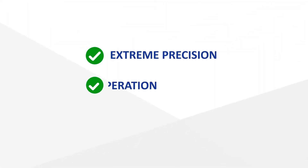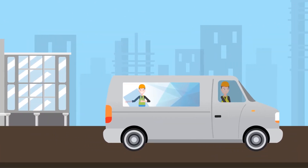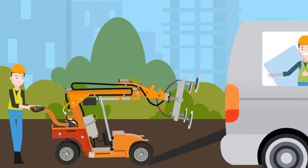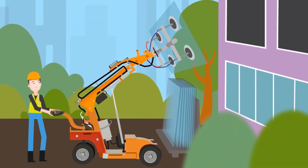A SmartLift offers you extreme precision, easy operation, and a robust design. Here's John again at a residential project. Bring your SmartLift to any project, indoor or outdoor, and it will take care of most challenges relating to installing glass.